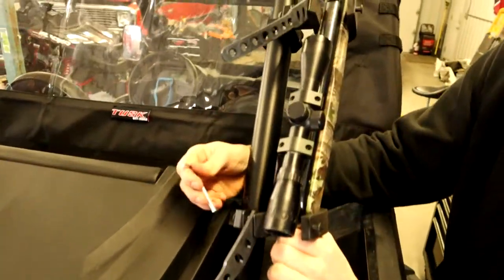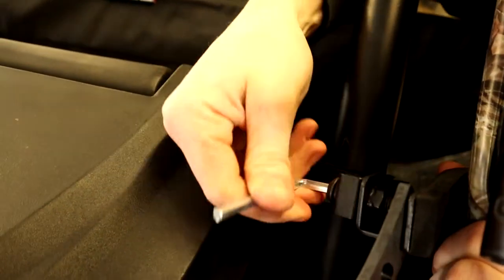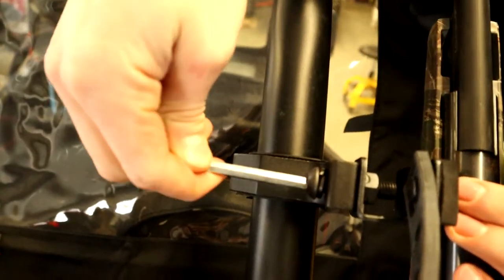Now that we've got the gun in place, we're just going to tighten these up a little bit. You have your position set — tighten that one, give it a quick righty-tighty.